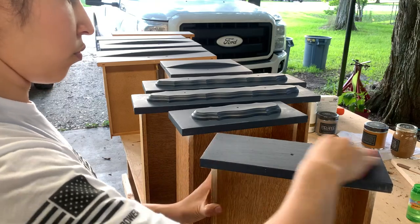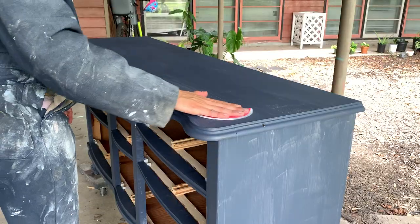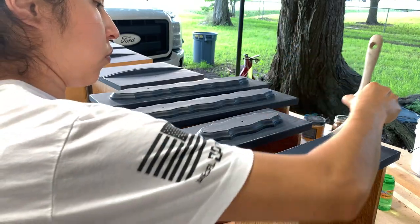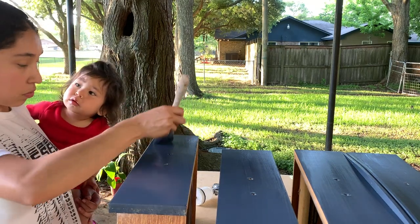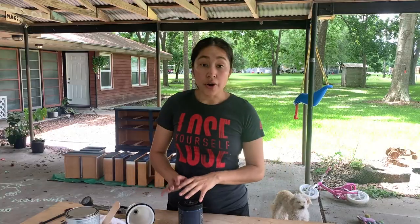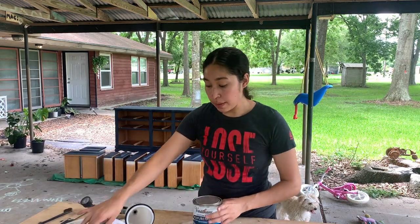I lightly sanded between each coat using 320 grit sandpaper. We are three coats in on all of the drawers and the dresser, so we're completely done with painting. Now I'm going to go ahead and top coat everything.